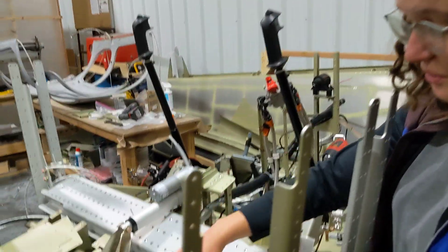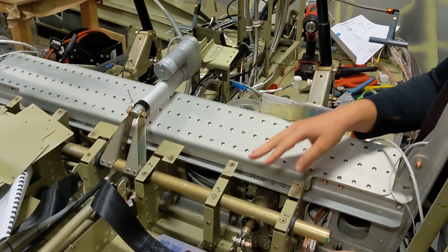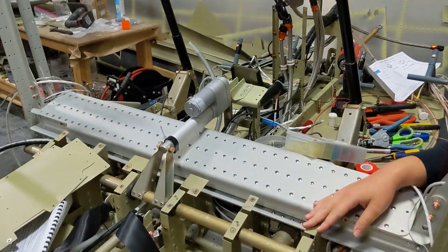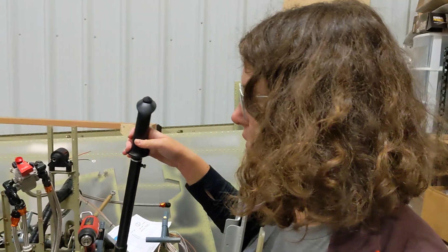The controls is another really big thing you should do, and they gave us a lot of trouble — though not in the same way that they give builders trouble. We didn't have to sand any bushings down; ours fit together pretty well. But we had a hard time getting the sticks parallel with equal range of motion. That was really, really tricky.